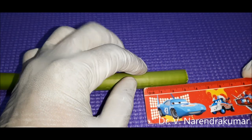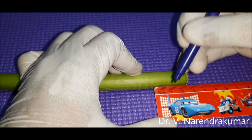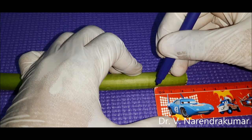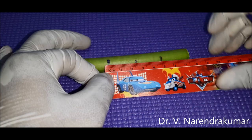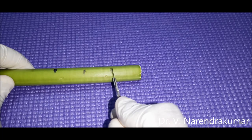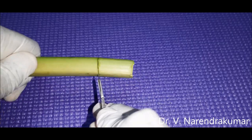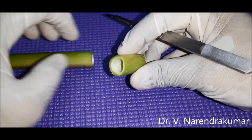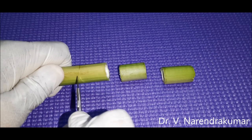Have the petiole ready. Our external auditory canal is approximately 24 mm, so just mark it like this. You can mark multiple and cut into small pieces with a fine ending. Here the external auditory canal is ready. You can make multiple pieces as well.